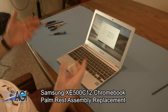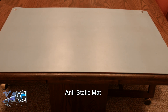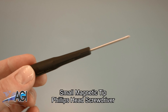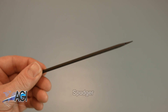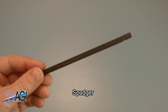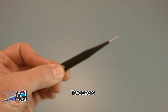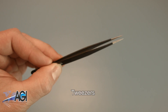First you will need a few tools. An anti-static mat is recommended to avoid electrostatic discharge which can damage electronic parts. A small magnetic tip Phillips head screwdriver will be necessary for this replacement. A spudger will also come in handy — you can use either plastic or metal, whichever you prefer. You might also want to have a pair of tweezers handy as they may be useful in handling small parts.